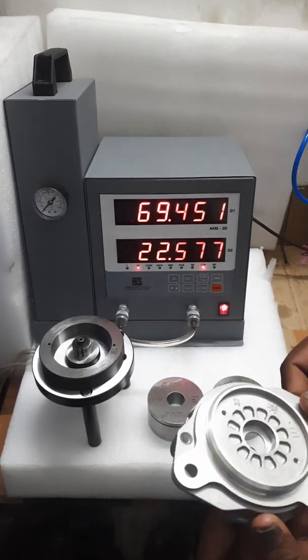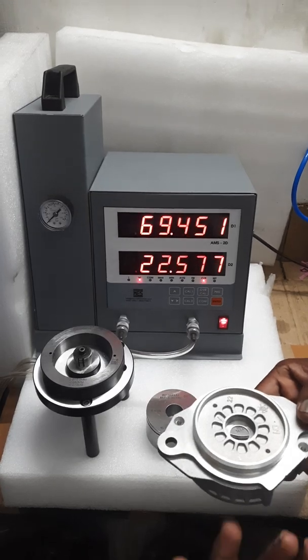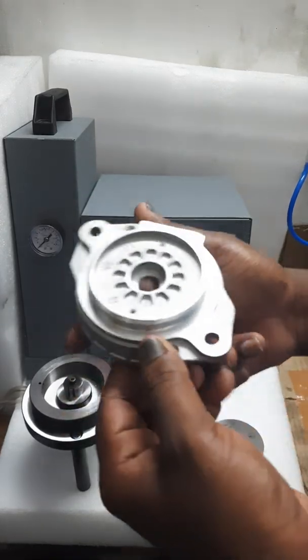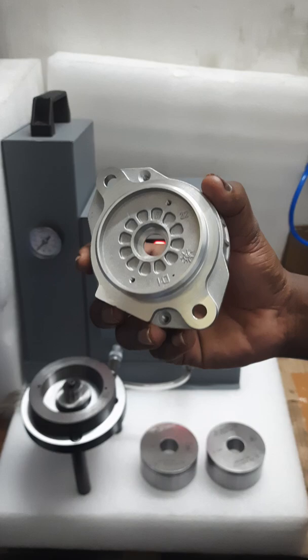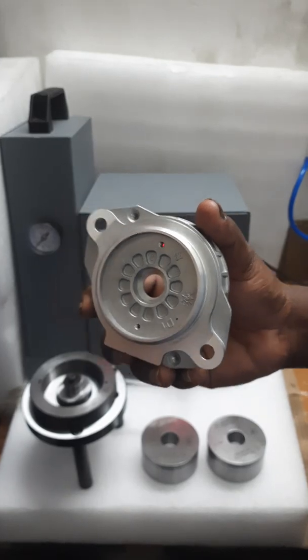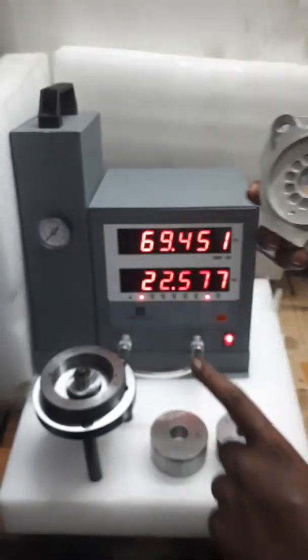Welcome to MES. Today we are going to see about outer diameter and inner diameter combination yard gauge. The outer diameter of the component is 69.945 and the inner diameter of the bore is 21.984. Today we are going to inspect both outer and inner diameter in a single setup.